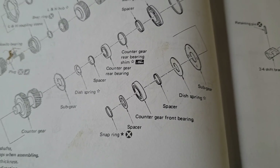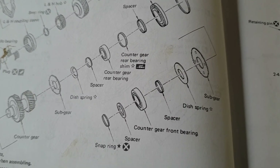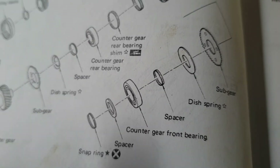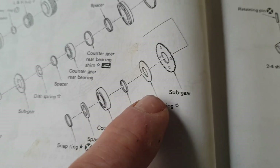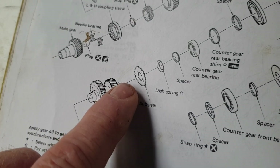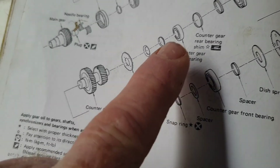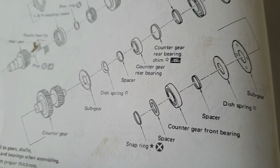So the questions on the backlash eliminator — this is from a GQ manual. Working on the counter gear: you've got a front bearing, a spacer, a dish spring, and a sub gear that moves into the front of the counter gear. After the counter gear you've got another sub gear, another dish spring, a spacer, then the rear bearing and a shim.